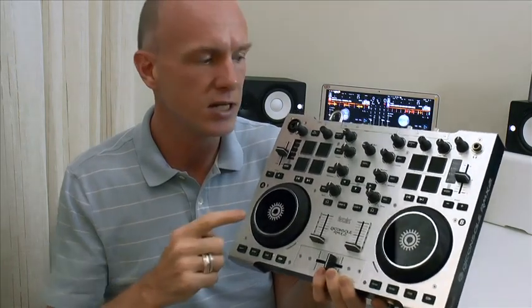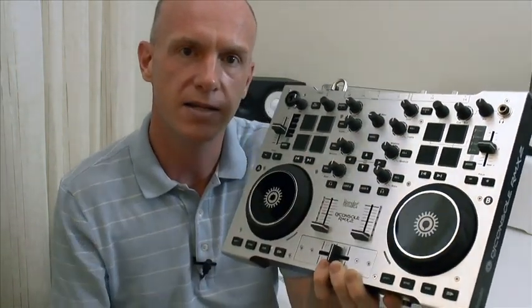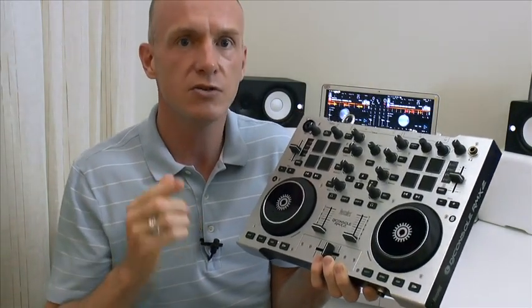On the unit itself, the only thing you need to do is make sure that the vinyl button here is engaged and lit so that you're able to grab hold of the music and scratch with it. Everything else you need to do to set yourself up for scratching is in the software.